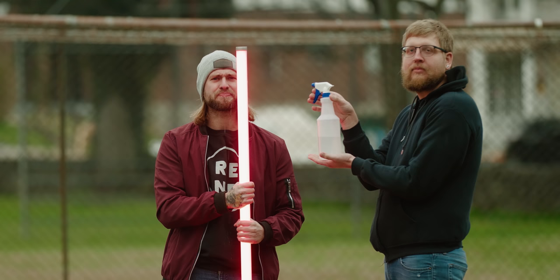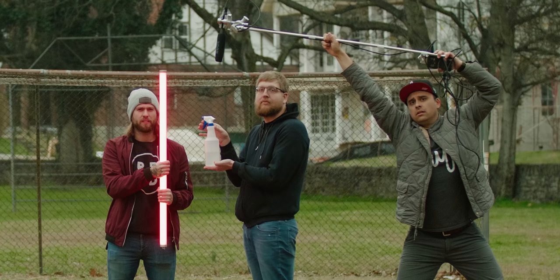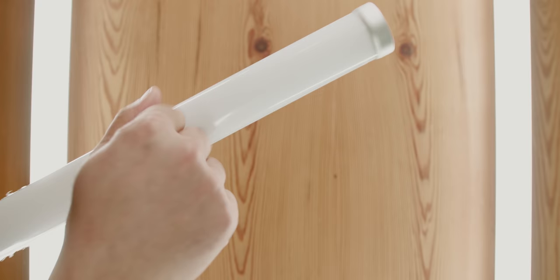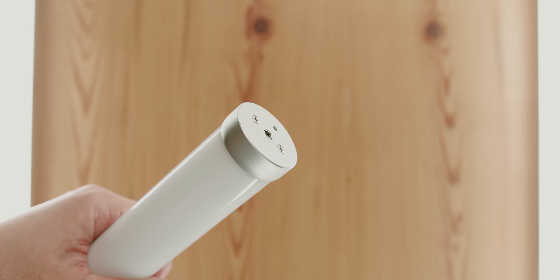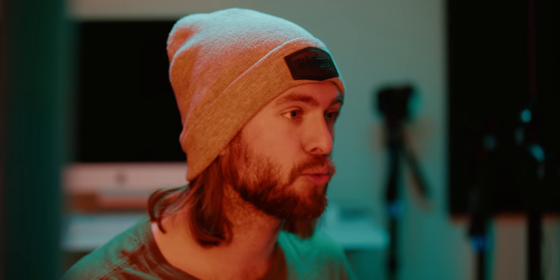The pixel tubes are water resistant but it's not recommended to submerge them — you could probably spritz them a little bit, but don't soak them because they will break. They're made out of a strong polycarbonate material with metal end caps and quarter-20 screws on each end, so you can mount them in all kinds of different ways. One of the best things about these tubes is how light they are. They only weigh 2.2 pounds, which makes it really easy to mount them anywhere.